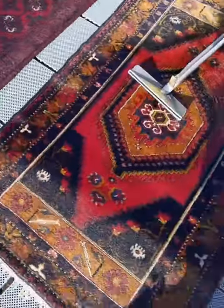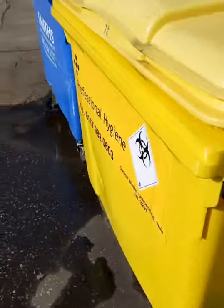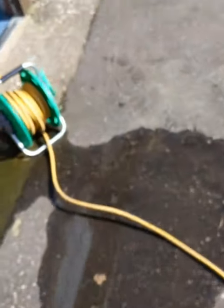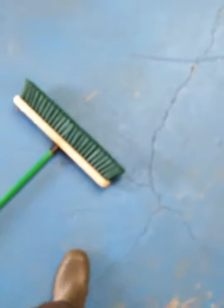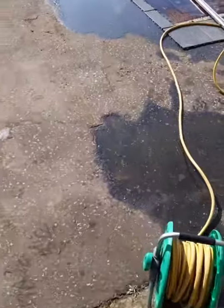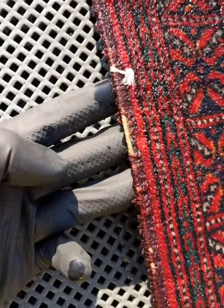Once you saturate the rugs out, I don't really like to use a rotary. I like to do it by hand with a brush — just a normal sweeping brush with stiff but slightly soft nylon bristles. What you're doing is giving a little bit of delicate agitation to the rug. Because it's not on a rotary spinning at 360 revolutions a minute, you can control how much you're agitating it, so you're not going to damage the rug.